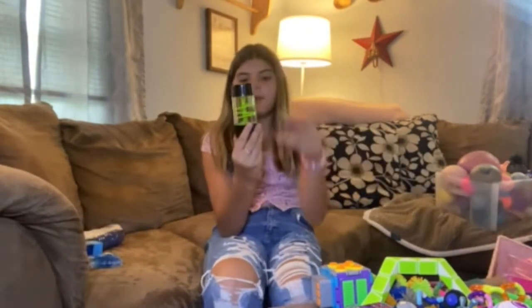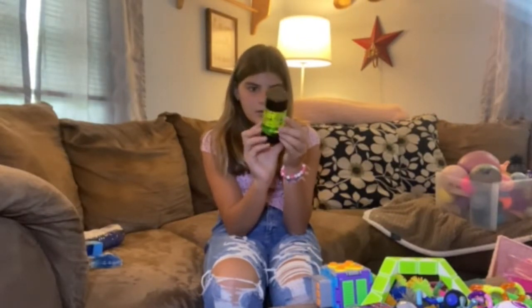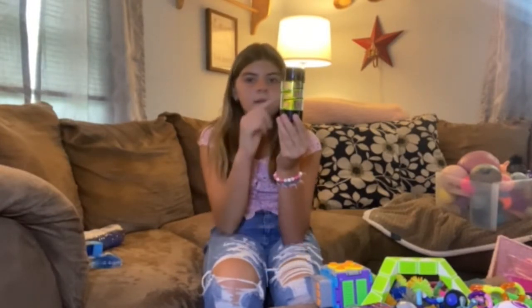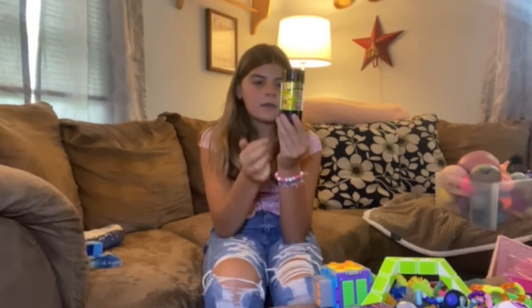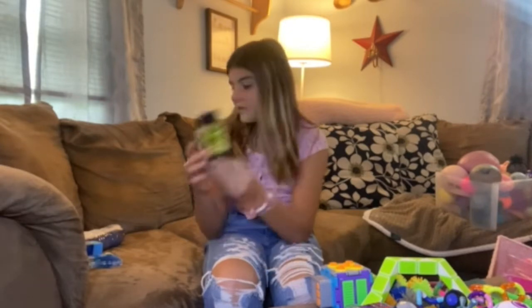And then I have this regular water timer, which is the classic. Pretty cool. And then I have this water timer — trying to get them all down. And they go down a little like thing. It's really cool.